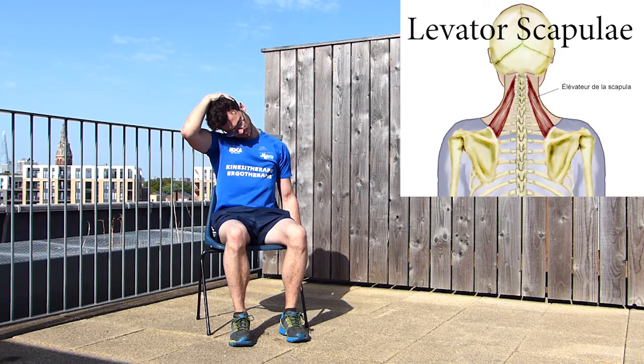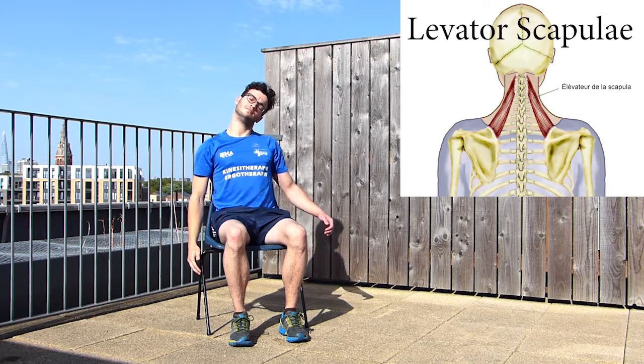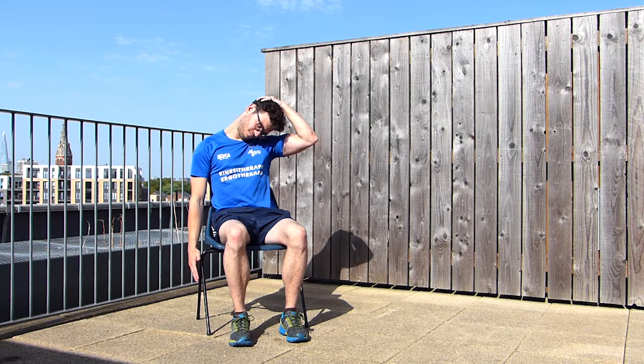We're now going to repeat the same stretch for the levator scapulae — the muscle of your upper back — but on the opposite side. Lower your shoulder, bend your neck to the opposite side and slightly tilt your head forward, then use your hand to bring your head slightly more to the side and forward.